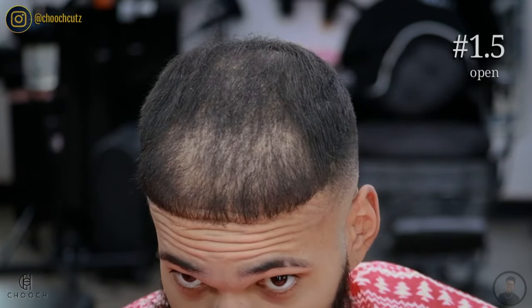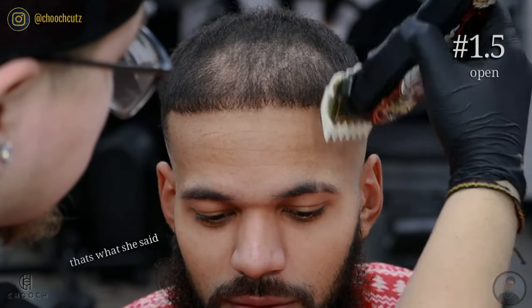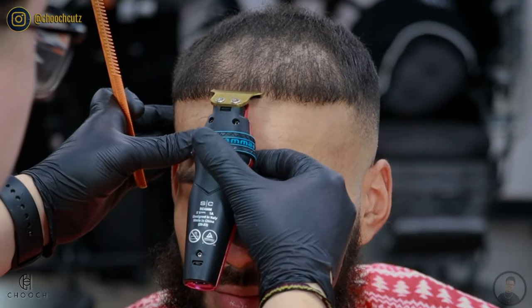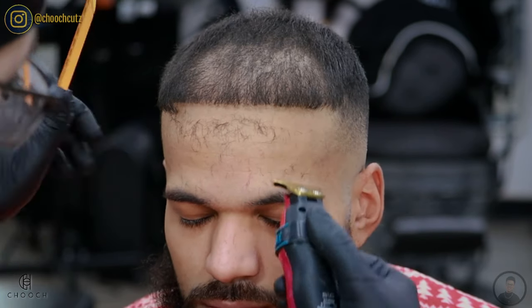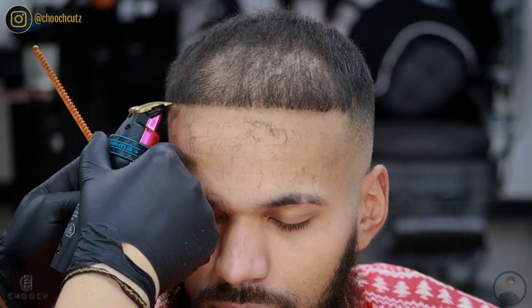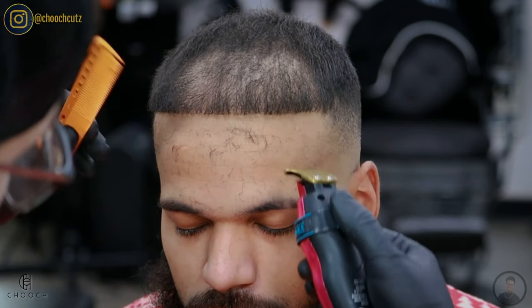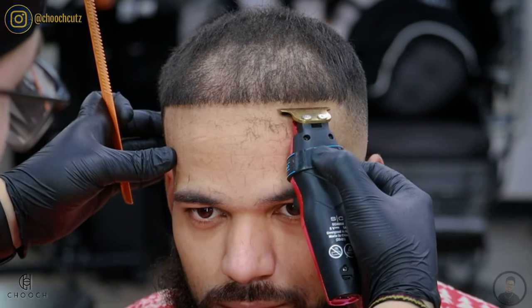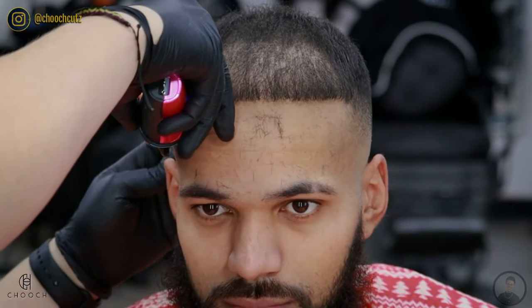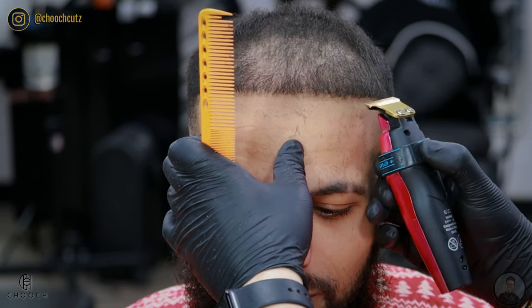We're going to move over to his hairline — it is pretty thin, so I'm just going to use the one and a half guard with the lever all the way open, just to cut down the hairs that are sticking up, but only at the very tips so we keep that weight in there. I'm going to set the line in where his hair is the thickest — putting in this sharp line is going to make the appearance of his hair a lot thicker. Keep in mind we're doing a straight line on a round canvas, so you have to follow the shape of his forehead and curve it a little up at the corners to give the illusion of a straight line. Be sure to use the mirror behind you — it adds distance, like taking a step back to see if a picture frame is straight. This is a very important tool to use with all your haircuts.